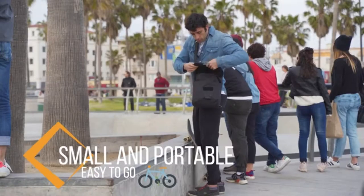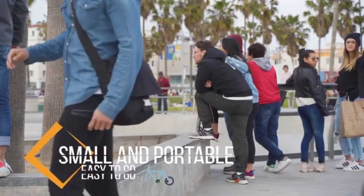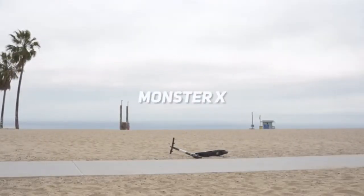The Monster X is also small and portable. Simply take it with you and you will never run out of power. Monster X — charge anything you need.